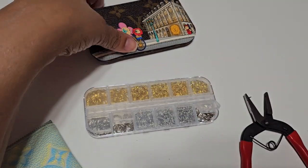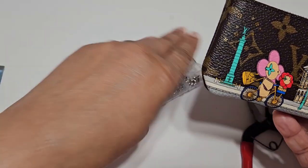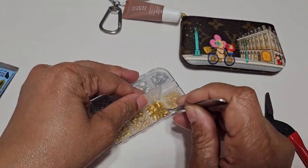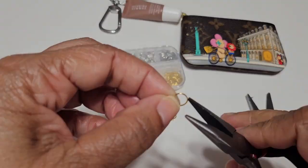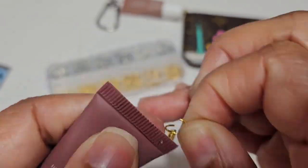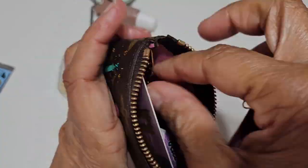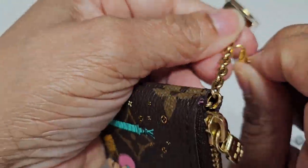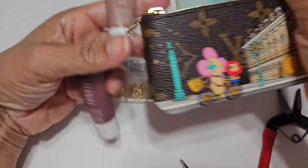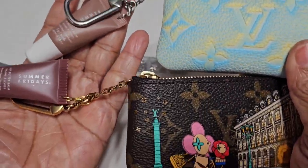Here is another key pouch from Louis Vuitton — this is from their Christmas animation collection. I'm gonna do this all over again in gold to match the hardware on this key pouch. And there it is — I have both key pouches with two different hardwares, with my lip balms on them.